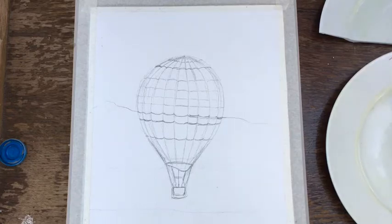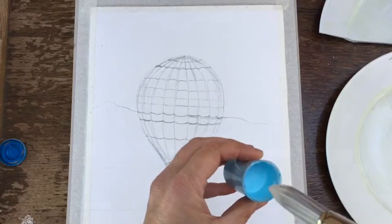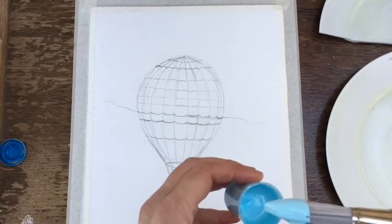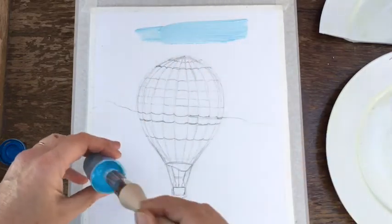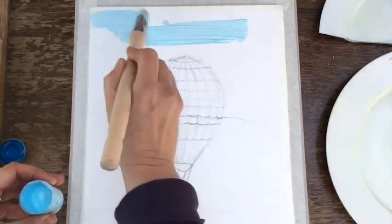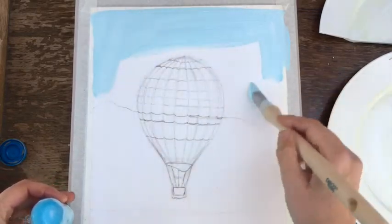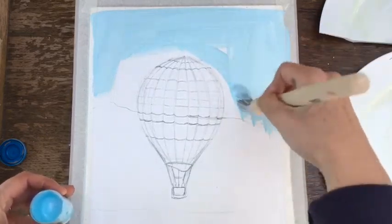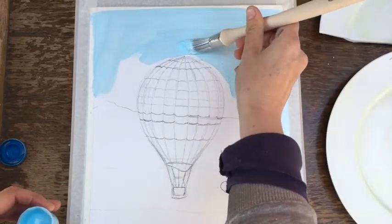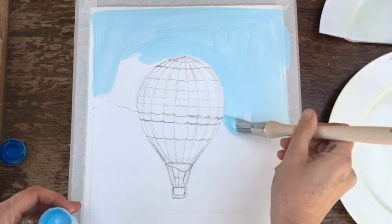I'm just going to wet my brush very lightly and pick up some pre-mixed pale blue color — all this is is a bit of cerulean or cobalt blue mixed with a little bit of white. I've got a large brush here and I'm just going to quickly put this paint down on the background. We're looking for a fairly simple sky. You can paint around your balloon if you want. The reason for the big brush is to get the paint down reasonably quickly.